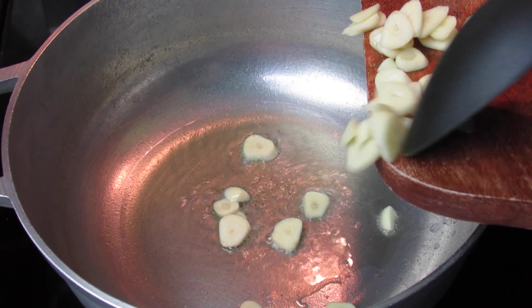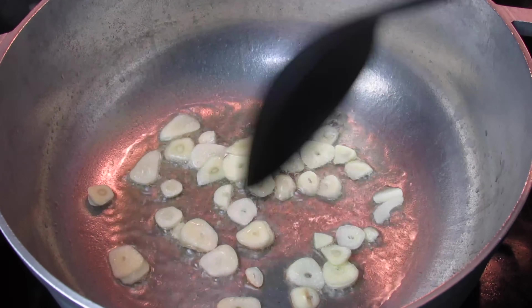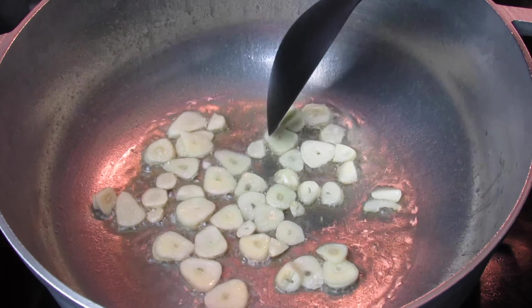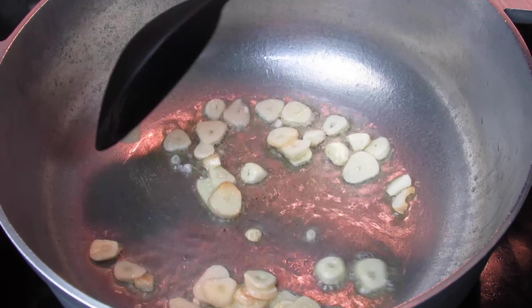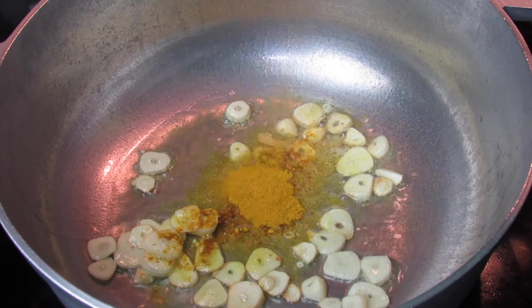Add some oil to your pot. Once it's heated properly, go ahead and add the garlic and sauté for about a minute, followed by the curry powder. I'm going to allow the curry powder to burn or toast for about another minute. As mentioned, I'm using both curry powder — the mild and the hot.